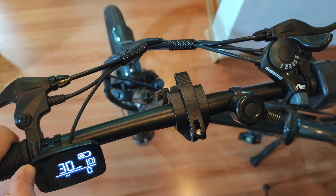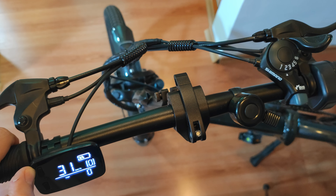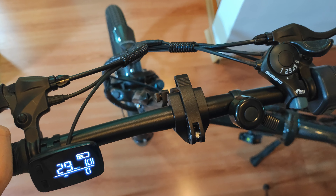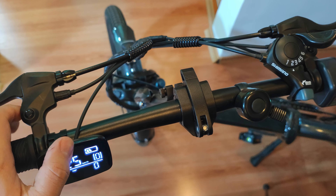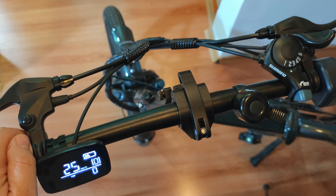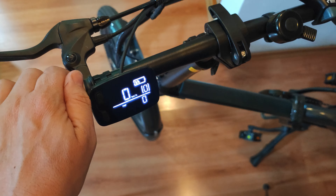Now I'm going to use the accelerator and you can see the speed is rising and going up to 32 kilometers per hour. It doesn't go very fast right now because the battery is lower than half charge.